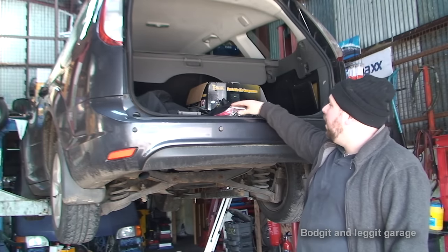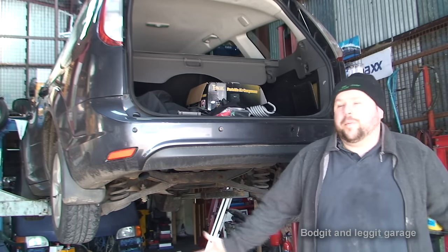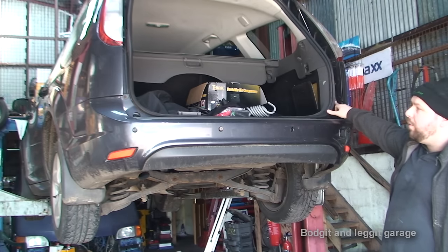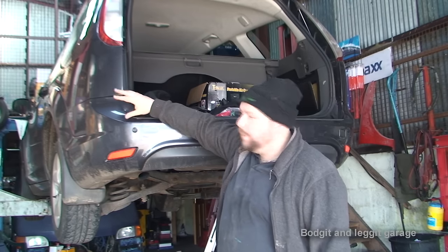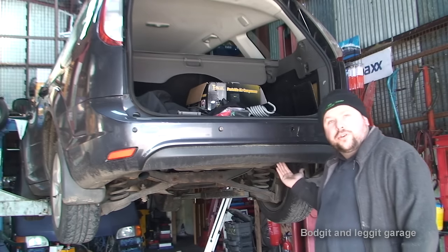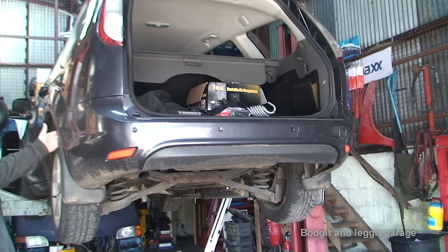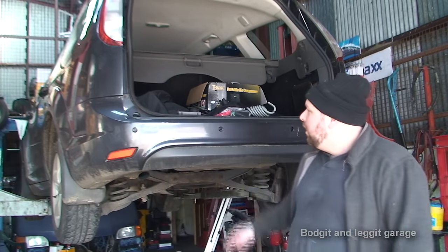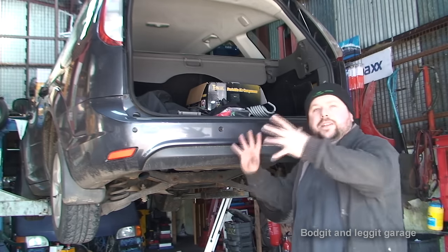The actual fitting of the tow bar can be tricky, but it's kind of straightforward. We're going to whip off the bumper first - not going to show you taking off the bumper because it's just a bumper and most cars are more or less the same. You've got a couple of bolts up top, one each side. Depending on where your lights are, if your back lights come into the bumper, you might have to take your back lights off as there could be screws behind. There'll be screws underneath and along the sides too, then the bumper comes off. Once I've got the bumper off, we'll get ready to fit the tow bar.